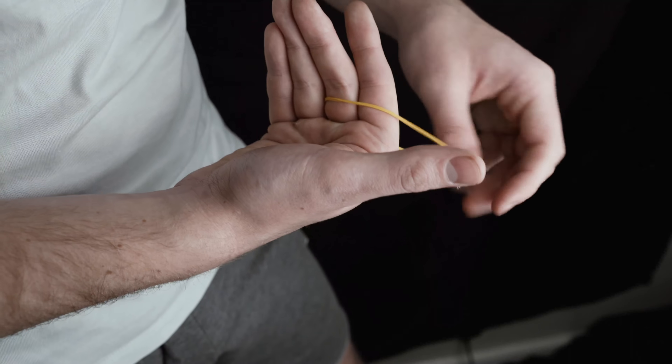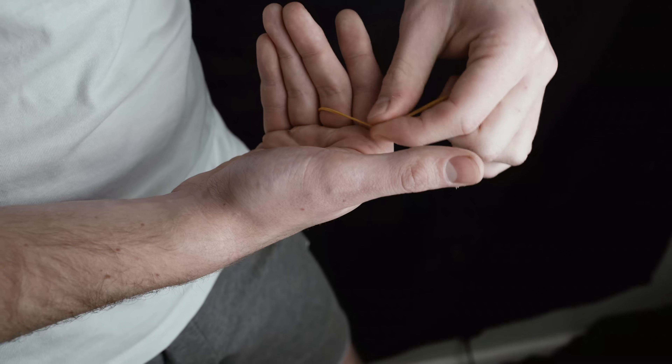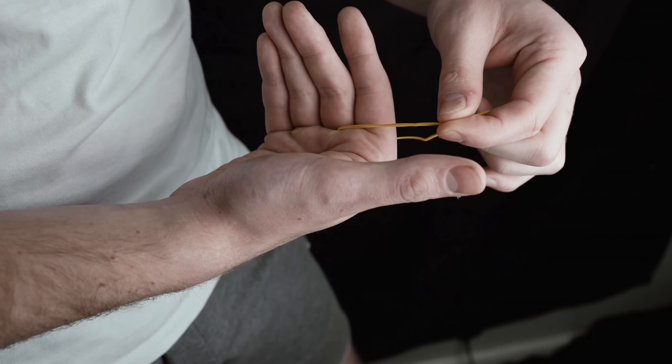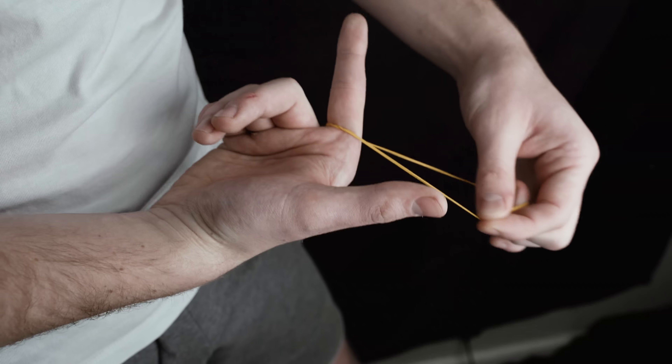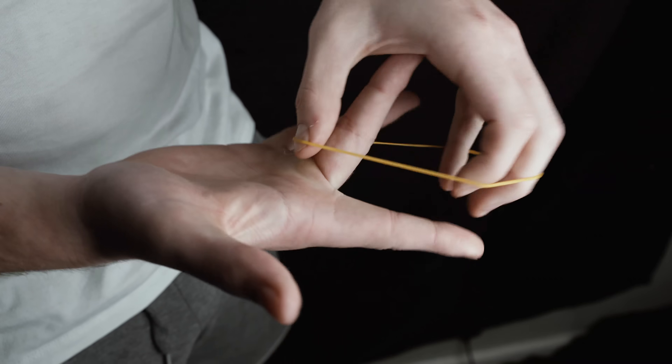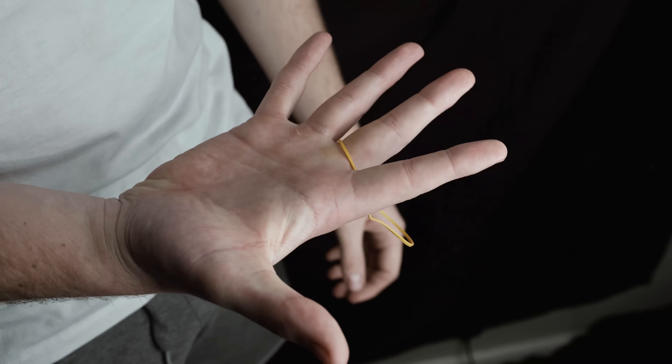The rubber band slowly melts through the magician's finger. This is hyper visual and a magician fooler, so make sure you learn how to do it. This trick takes 30 seconds to learn. Take a normal rubber band and place it around your middle finger.